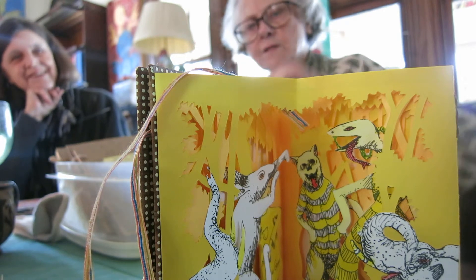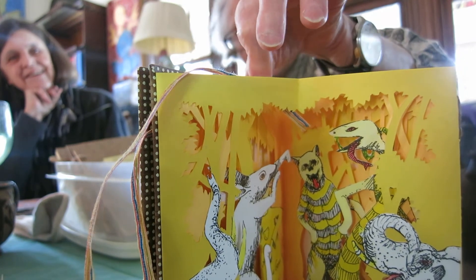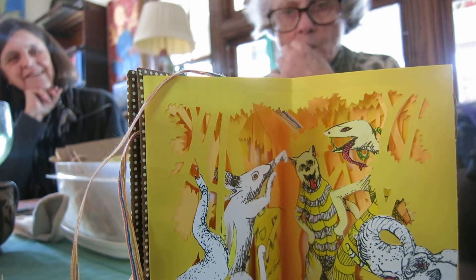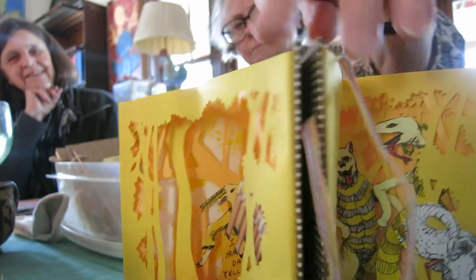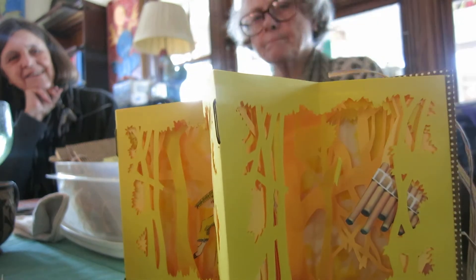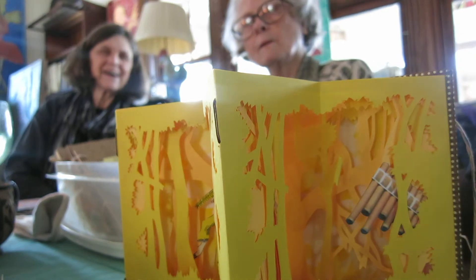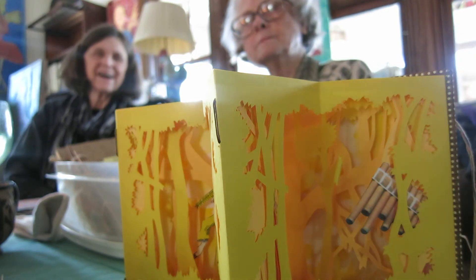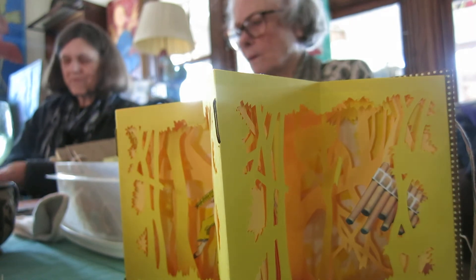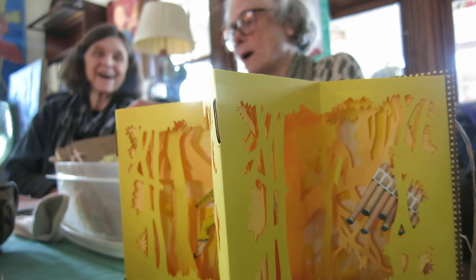And every single character in the book is in another book of mine — except, let's see, which one is not? The yellow dog. The little yellow dog. I'm not going to make another book. I didn't want this book, which was probably why it was a book from hell.